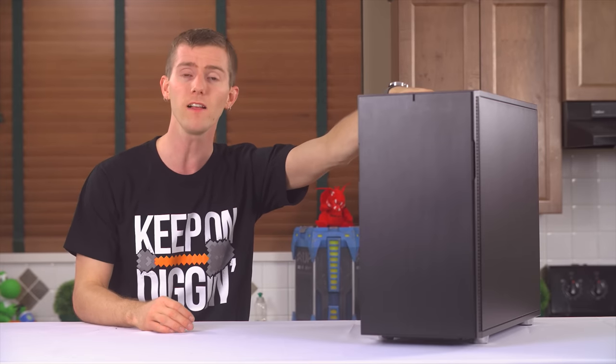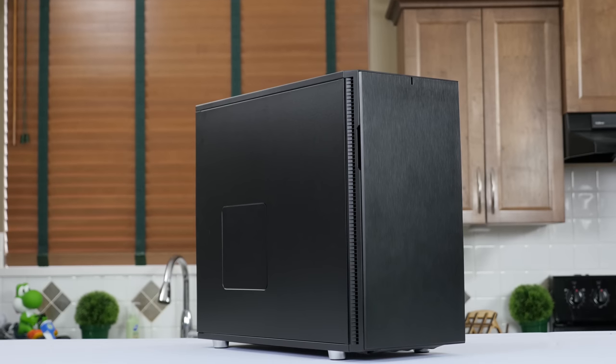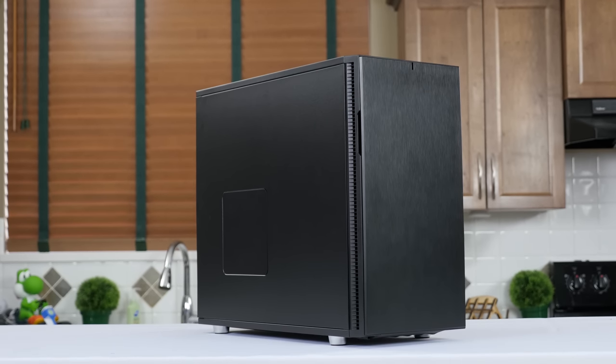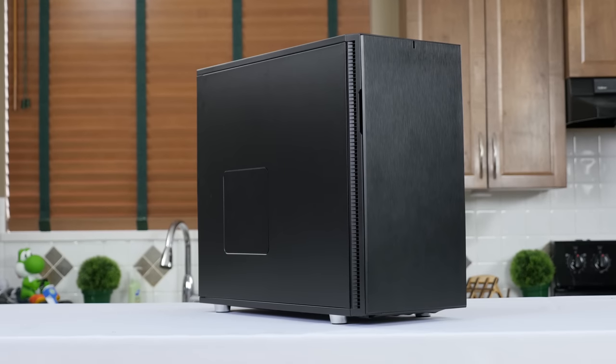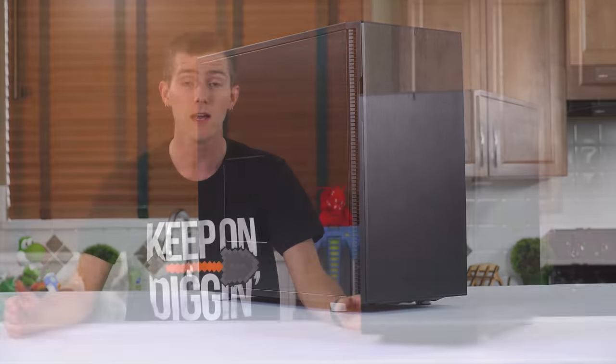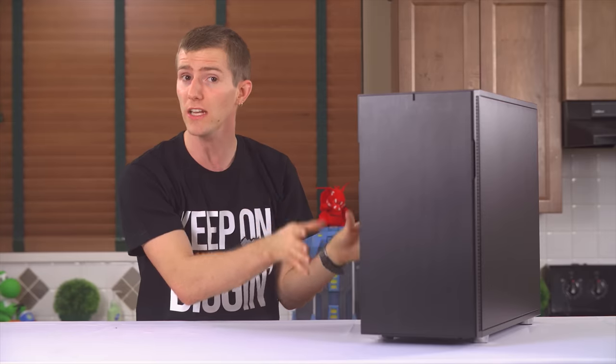Onto the chassis itself, the outside really is Defined through and through. I bet if you lined up R's 1 to 5 in a taste test, only a Fractal product designer could probably actually pick them all correctly. But that doesn't mean that they haven't changed anything.